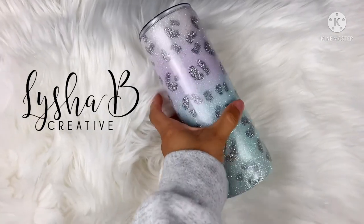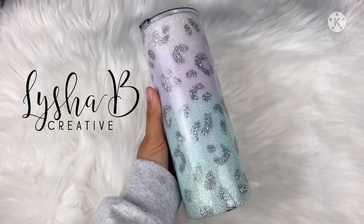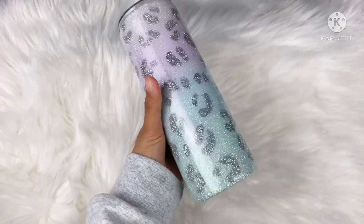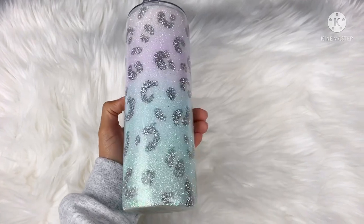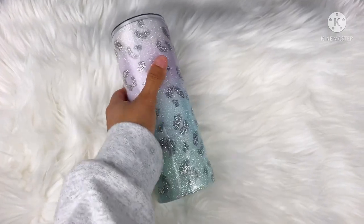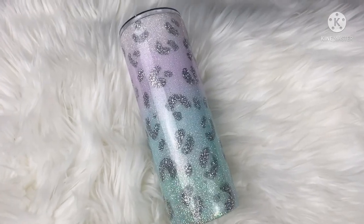Hey everybody and welcome back to my channel. I'm Alisha from Alisha Be Creative and today's tutorial is this beautiful pastel hand-painted leopard tumbler. This is giving me all of the spring vibes and you guys know how much I love leopard print. Everything I use in today's tutorial will be listed and linked down in the description box, including discount codes and links to all of my social media. Let's jump right into today's tutorial.